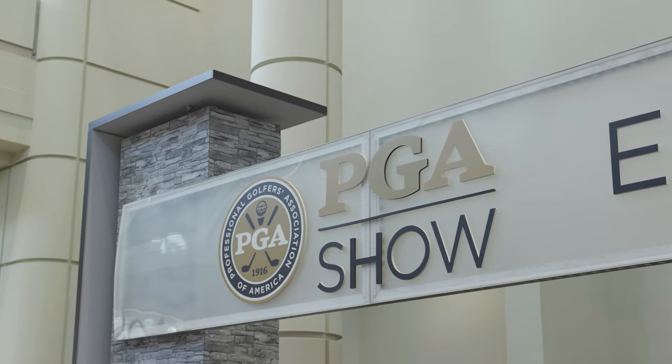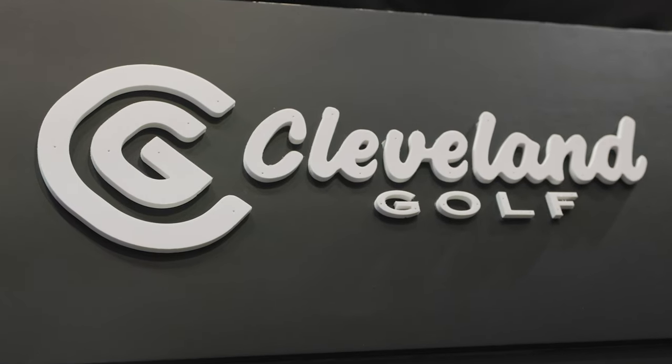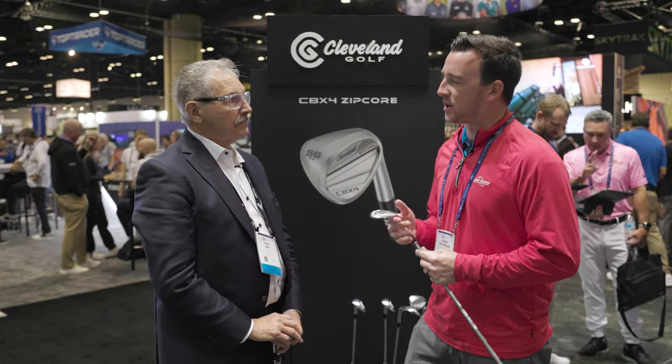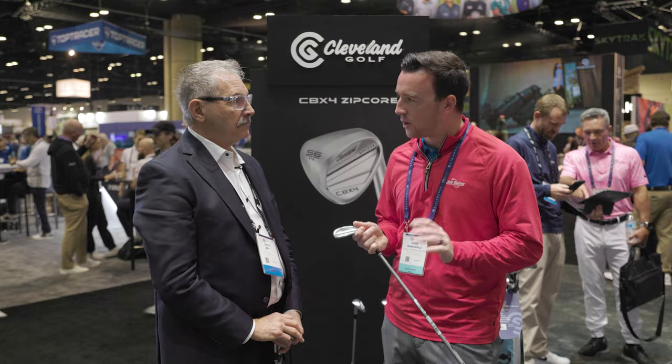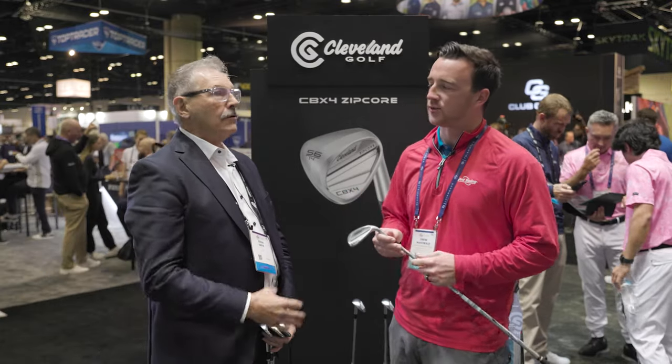Hey golfers, I'm Drew Mahold II at Swing Golf here in Orlando at the 2024 PGA Show and we've got new products. It's always exciting, and especially exciting when it's a new Cleveland wedge — this is the CBX4 Zipcore. I'm joined by Eddie Dry from Cleveland and he's going to discuss what golfers get out of this wedge, because it's a little different than the traditional wedge with this big cavity back. So talk to me about that and what golfers would get out of playing this wedge.